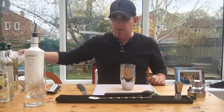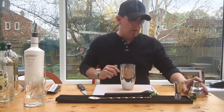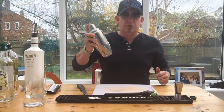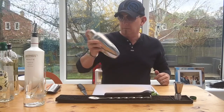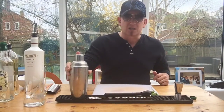What do we need now? The fabulous ice — always got to have the ice. Get it in, lovely jubbly. We're going to give it a little shake — just until your shaker starts to frost on the outside. So easy to make, so simple, and so delicious.